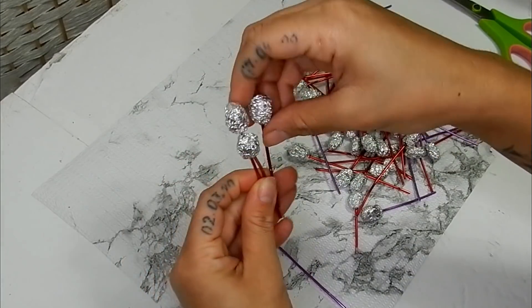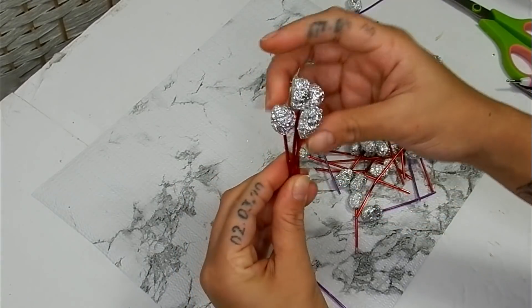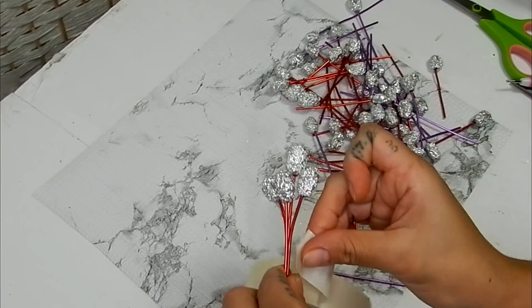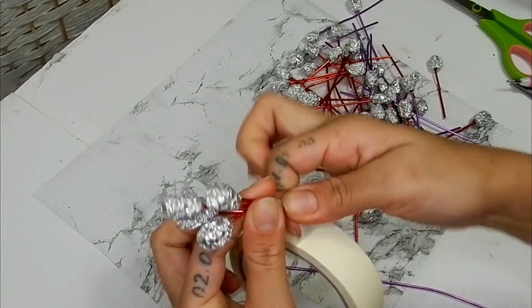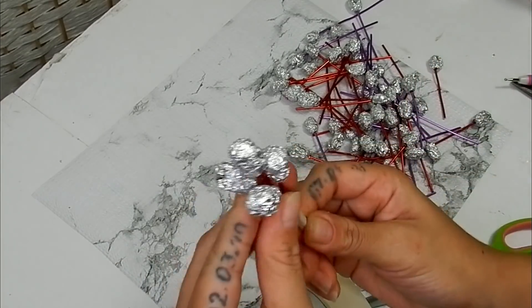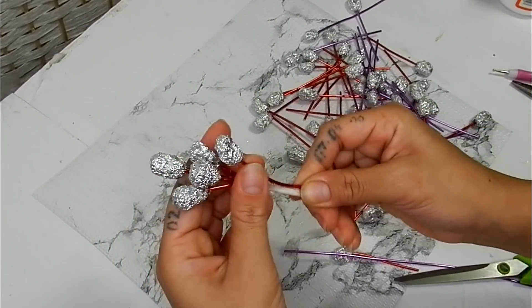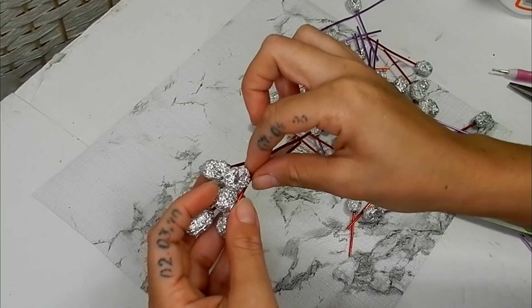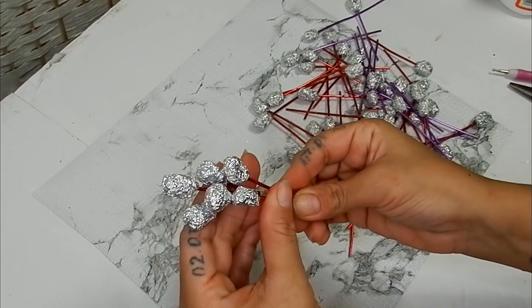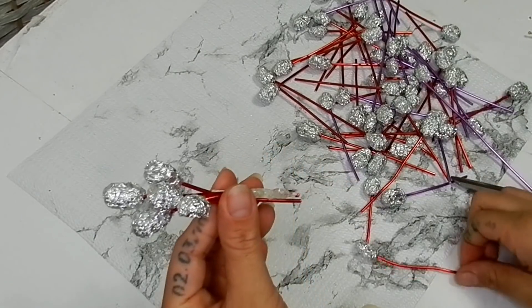Now that I've got them done, I'm going to take a section and create the form that I want for the beginning of the grape cluster, securing that with some masking tape. For the rest I'm going to add a dab of hot glue and continue gluing these down, making sure I'm keeping an eye on the shape of the cluster.